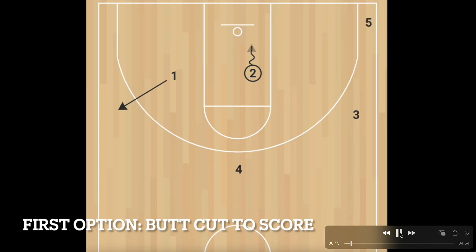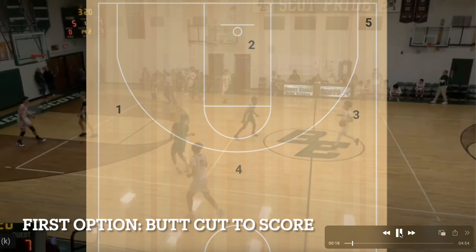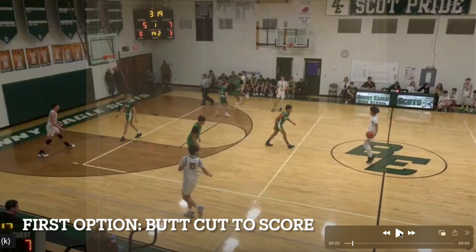If you have a defense that doesn't jump the ball you're going to get easy layups out of this one pretty early. We always felt like if we could get this one three or four times a game we were probably doing okay.